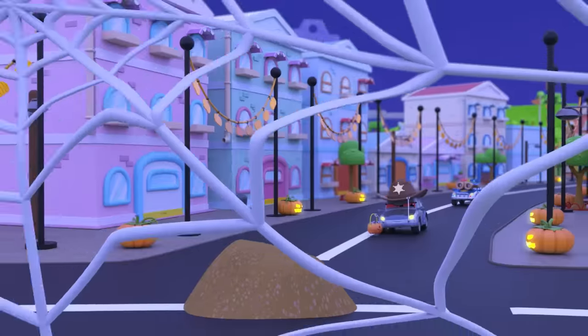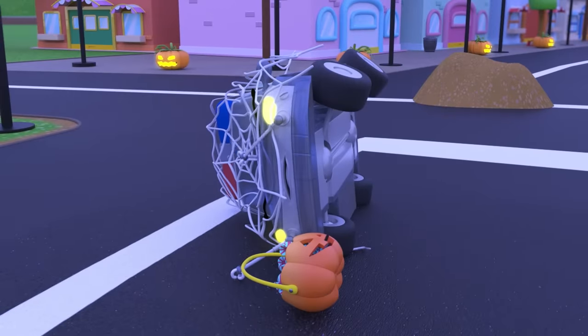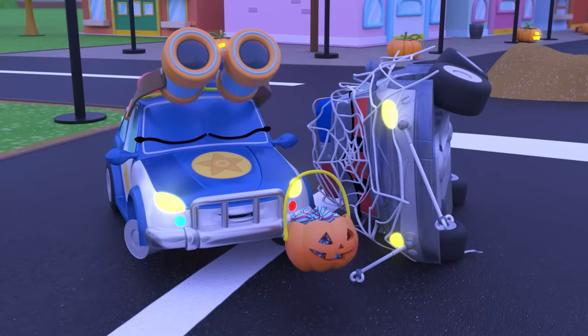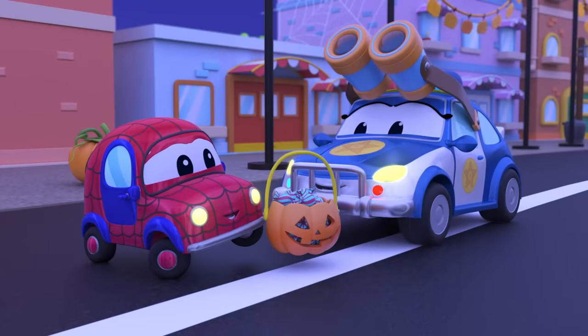Good thing you saw it on time, Matilda. Happy Halloween! Ha-ha-ha-ha!